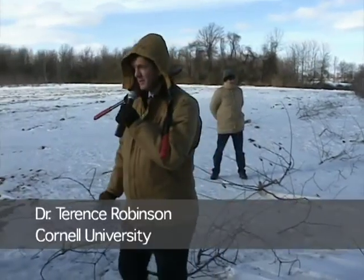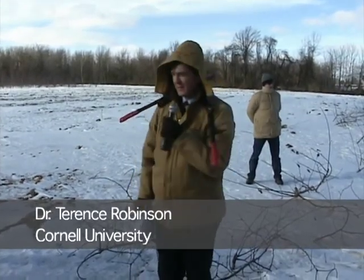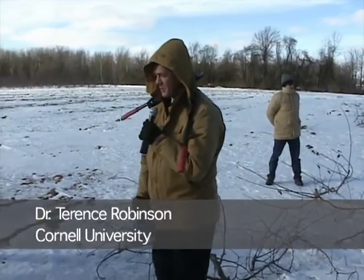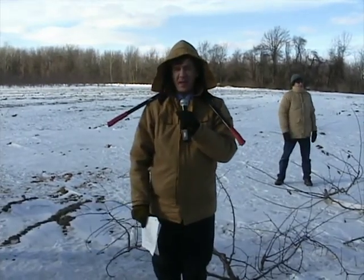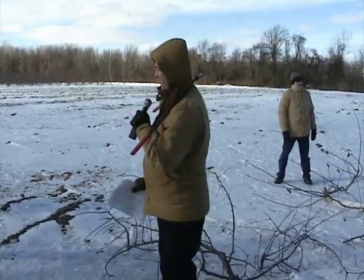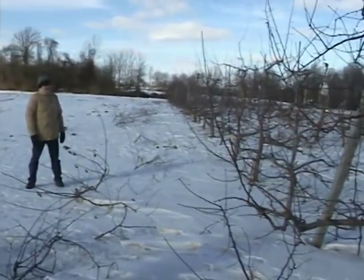On your handout, this is the first stop. I wanted you to come here because this is one of the few places where I've got this new Geneva Rootstock G.3041. It's going to be big, so I'm letting you in on the ground floor. I want you to see it in the field and get a sense of what it's like compared to M9.